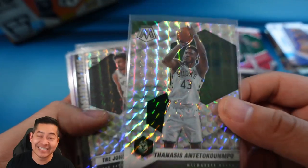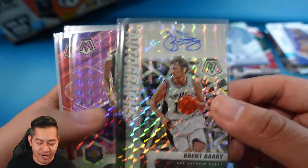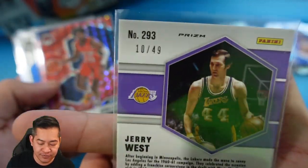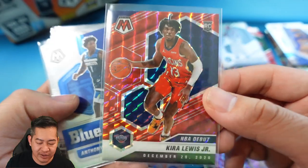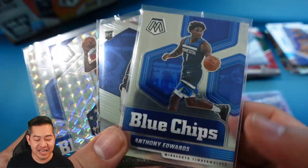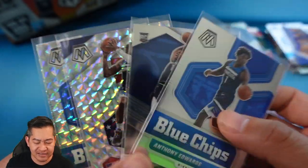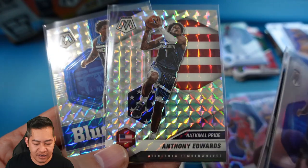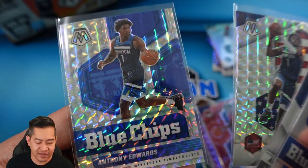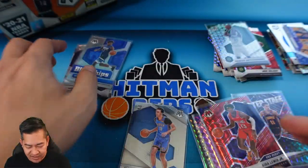So not Giannis. We did get a Trey Jones Mosaic, our auto was Brent Barry, a Jerry West numbered 49/49, Kira Lewis debut red. We pulled four Anthony Edwards total — the Blue Chips base, the base rookie, the National Pride Mosaic silver, and the Mosaic silver in the Blue Chips as well. Can't be mad at those Anthony Edwards pulls.